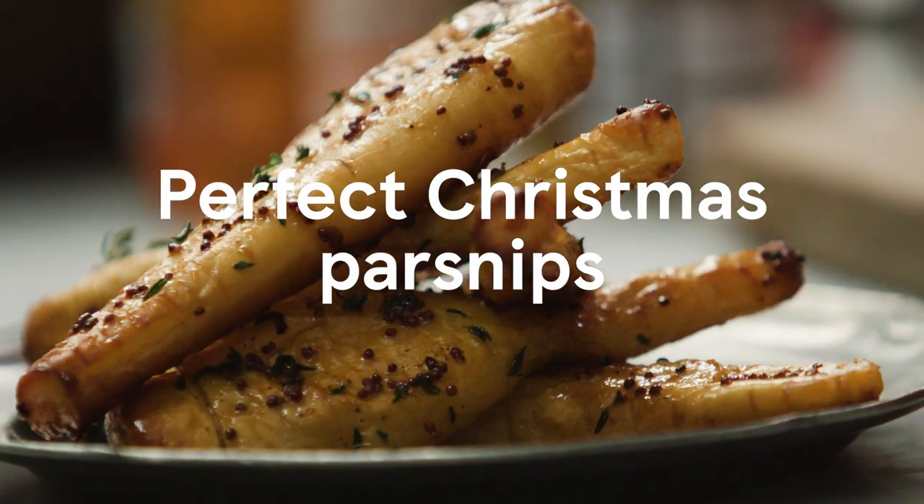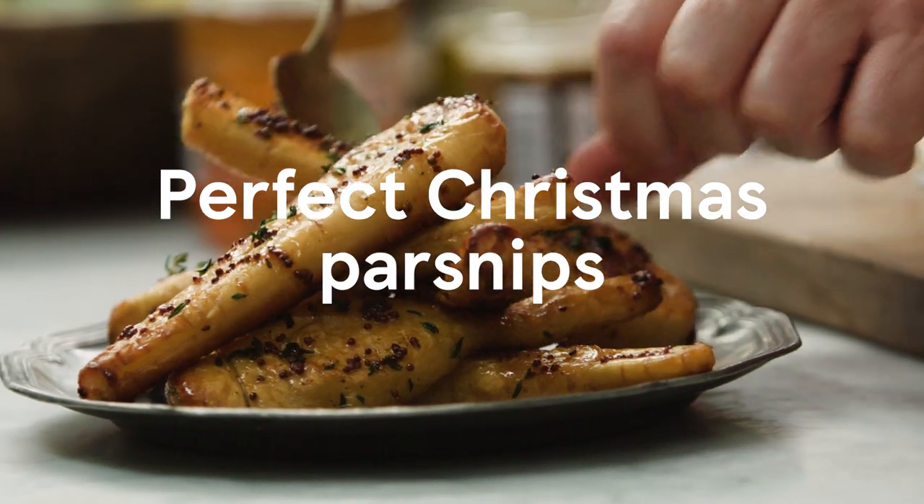First up, how to make the perfect parsnips. I want to show you how to make these one of the best vegetables on the table. Let's do this.